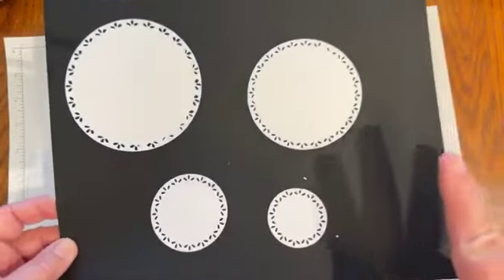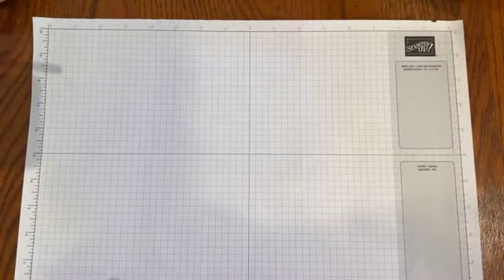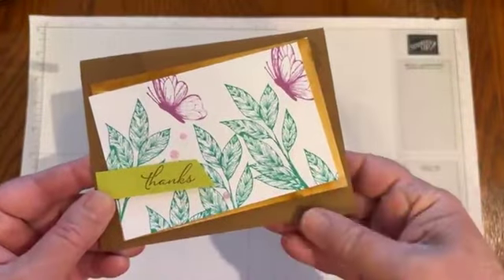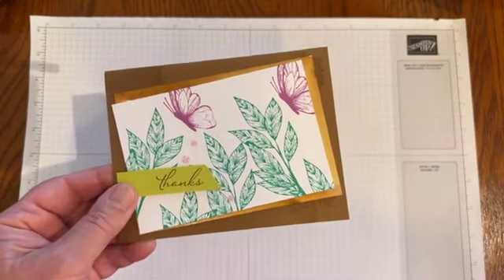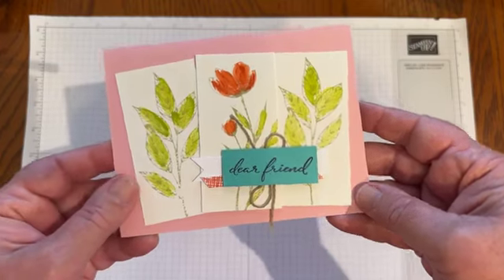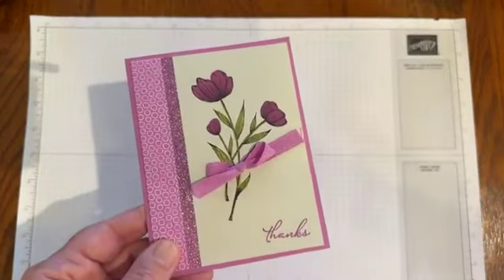If you need additional details, be sure to check my blog at KimPlaysWithPaper.com. Here are some card samples — we played with this set on stage. Here's one using both the greenery and the butterfly, with some background stamping and some of the new in colors, along with a little watercoloring. And here's another with a 'dear friend' sentiment.